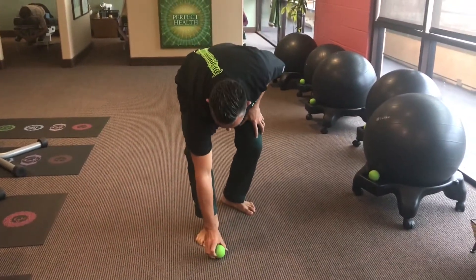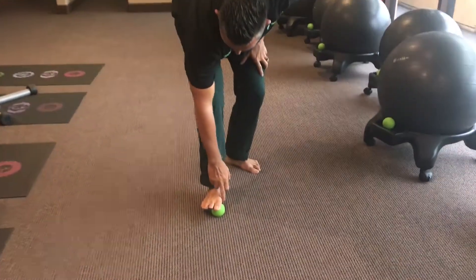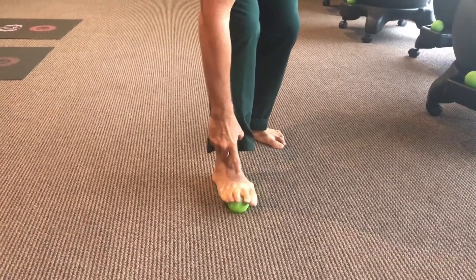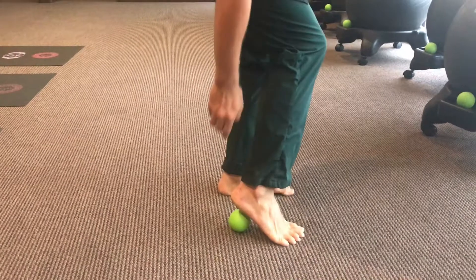We get a lacrosse ball — preferably from a good chiropractor — and put the ball right on the ball of the foot. We're going to roll right over all five joints here, right at the base of the toes. Just go across there three times.